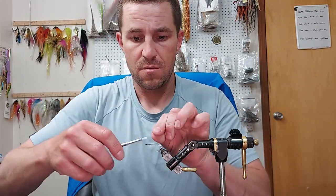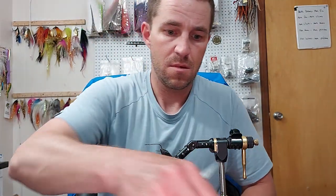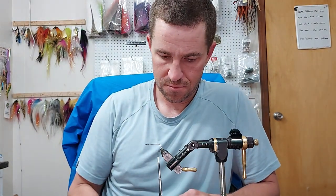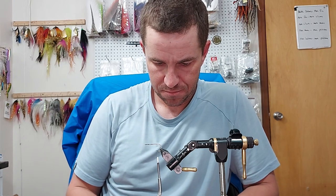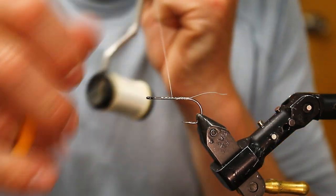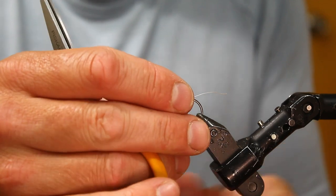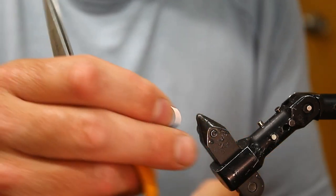Holy smokes, this is not a long fly to tie. Maybe I'll do a little highlight — I should put something on the front of that. Conehead medium — use your judgment.